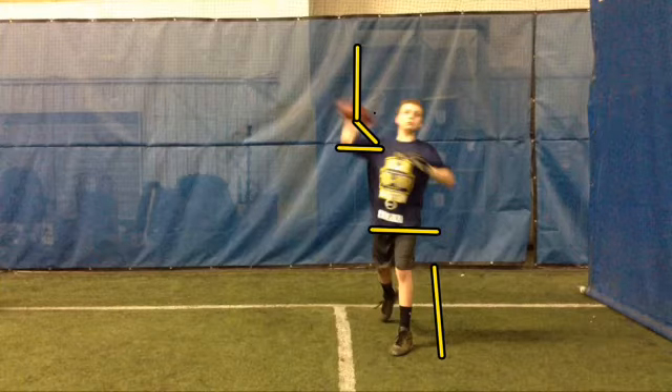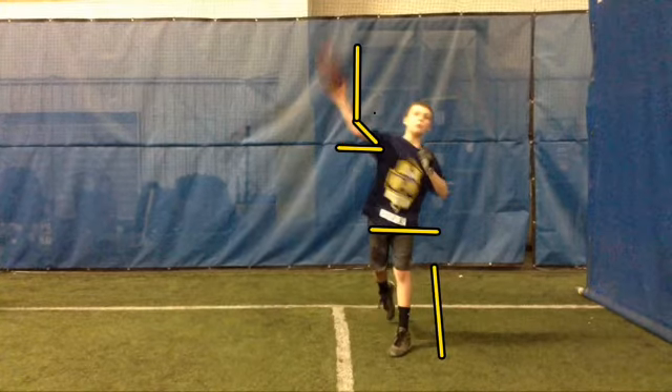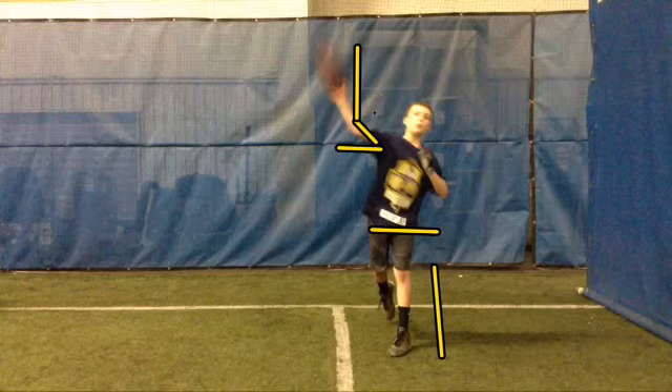Pick up your right elbow, get the ball up higher so we get a nice high release. As I move it forward here, you'll see you're almost going to be down sidearm soon.